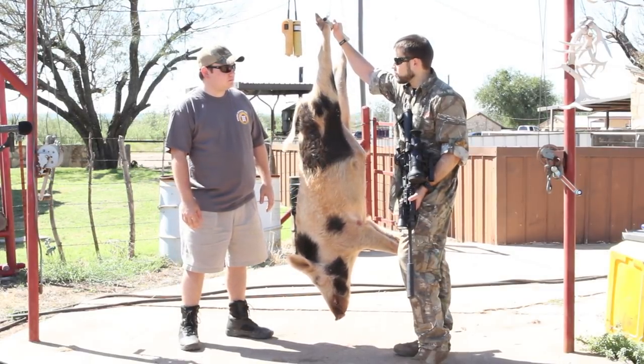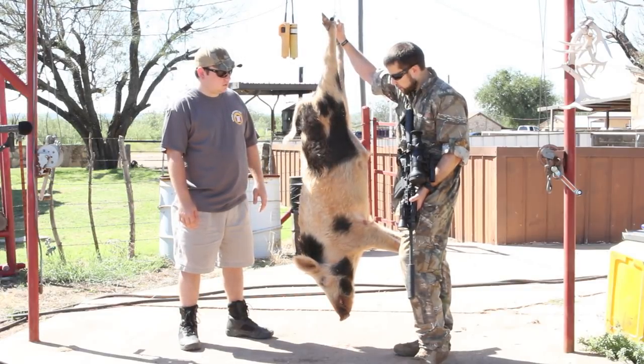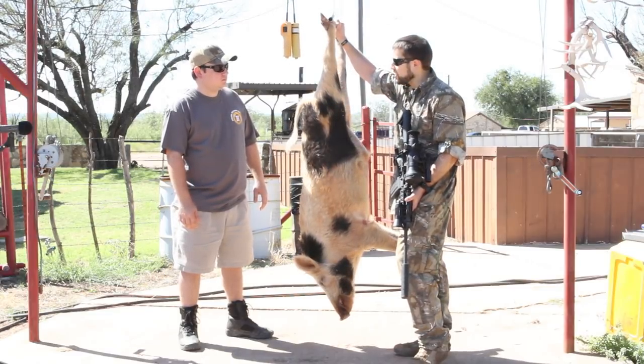He only ran about 20 yards, which is pretty awesome — he didn't make it very far. I did take a follow-up shot, but I'm not sure if we hit it. We're going to find out once we get to cleaning it.